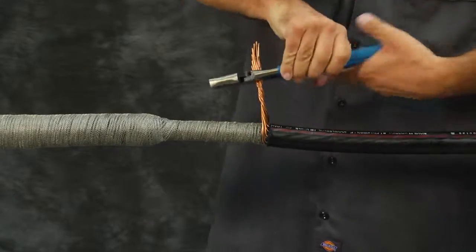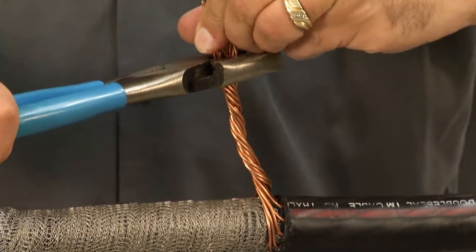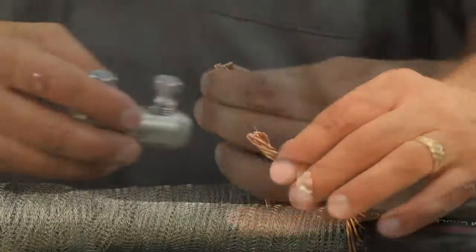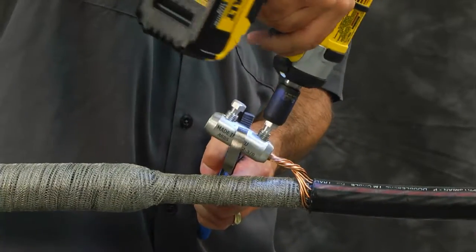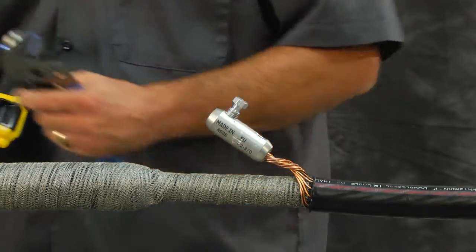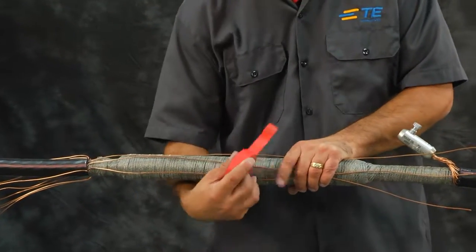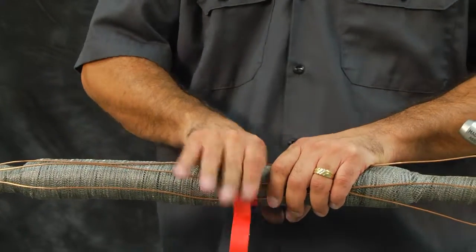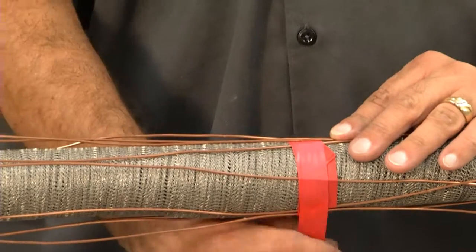Lay out the neutral wires. Twist neutral wires together and splice with suitable connectors. Notice the connector should not rest on splice body. Neatly lay all the neutral wires evenly spaced over the splice body. Bind the wires to the splice with vinyl tape.